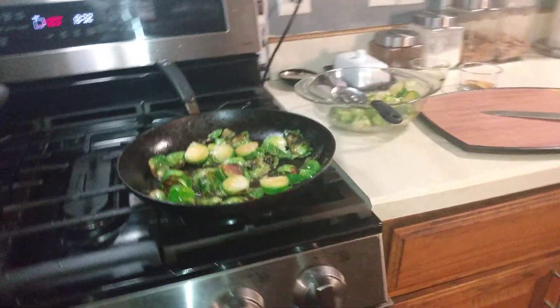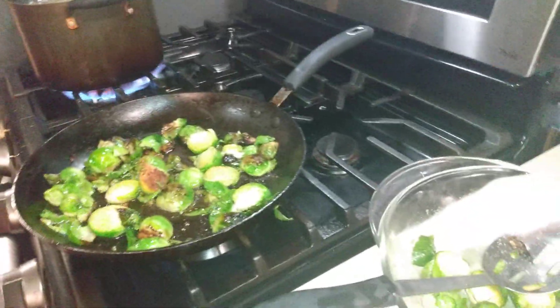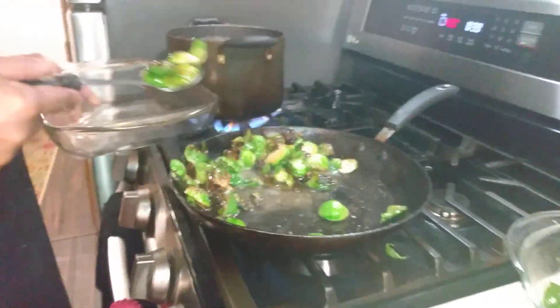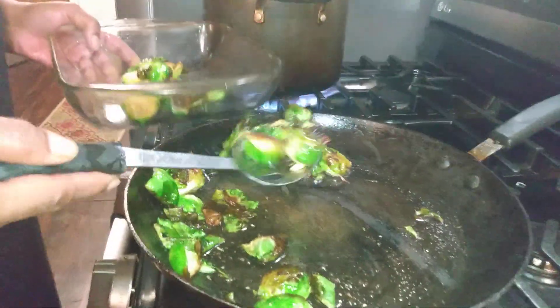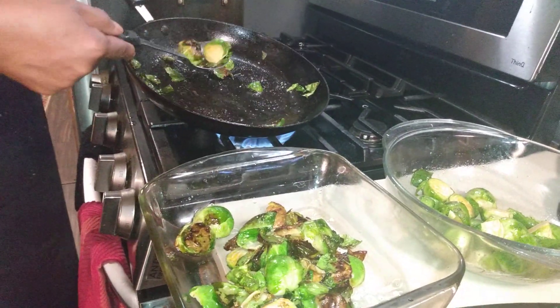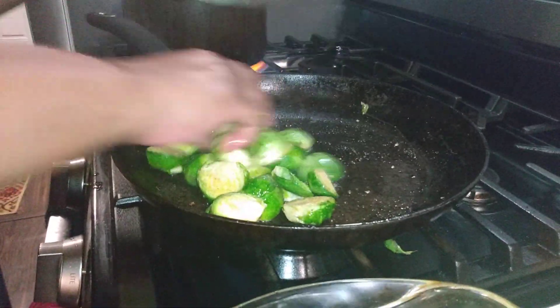Those Brussels sprouts smell so good! I'm trying not to get popped by them. We're going to go ahead and take that first batch out, leave the oil behind for the next batch, and then once they're ready we're going to go ahead and throw them in the oven. They'll get soft and moist in the oven and still have that nice char on them.